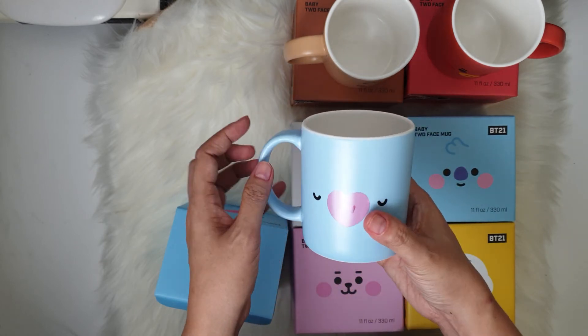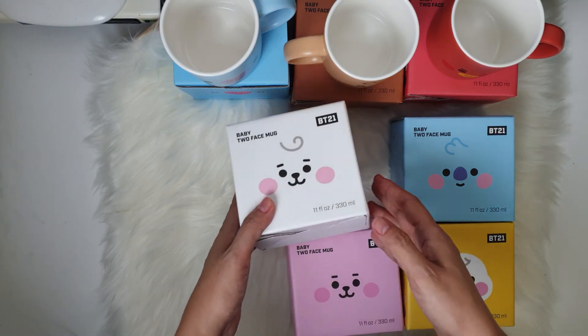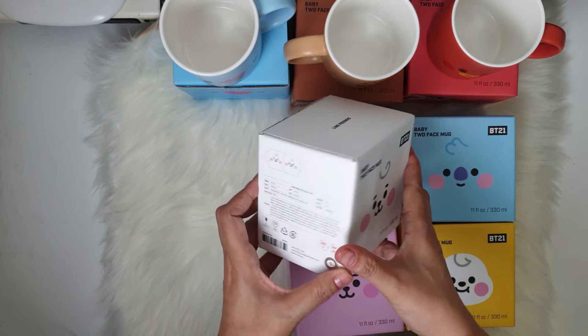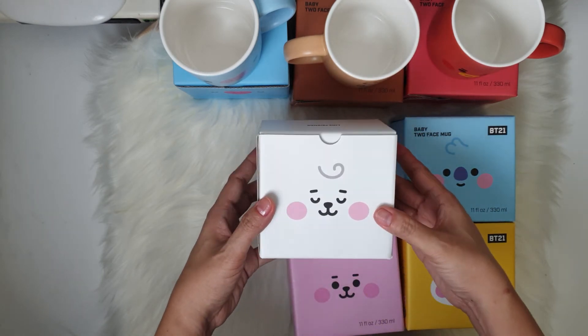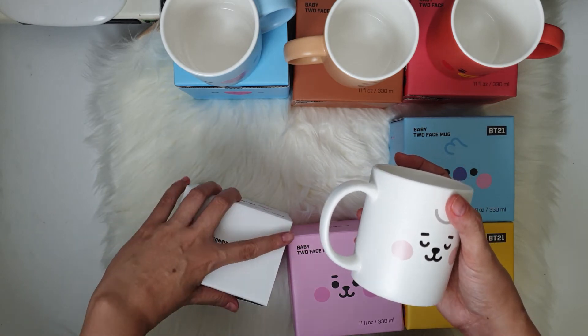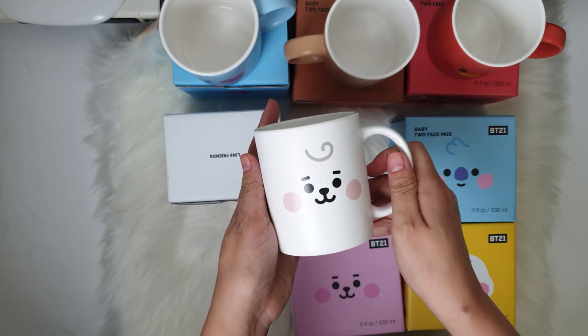Let's have RJ. RJ has this design on one side and then on the other side — oh nice, white, divine. Amazing, look at that.